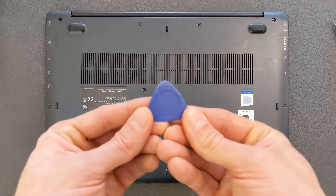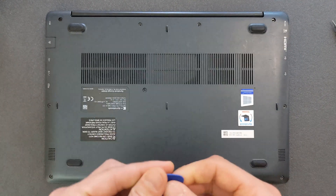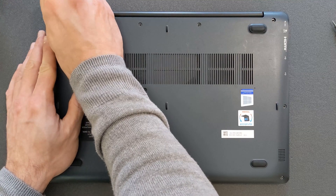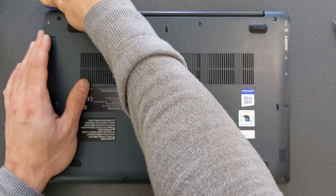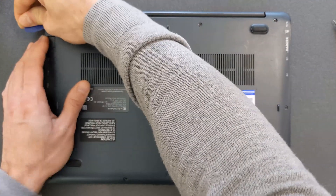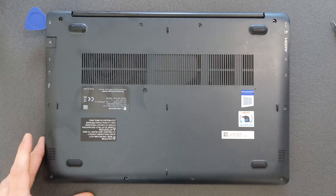When the screws are removed, you need something plasticky. Usually I would say never use metal, but I'm going to go against my own words here. I have to use a bit of metal — I'll use a standard knife as well as the plastic tool, because this back panel was absolutely a nightmare to open.